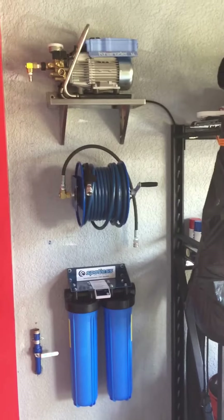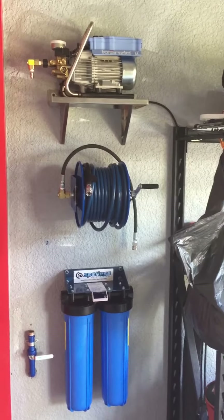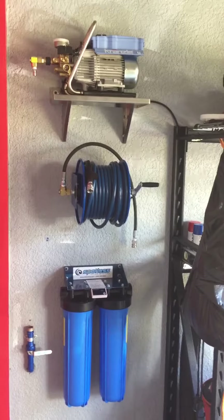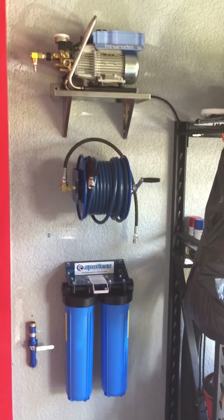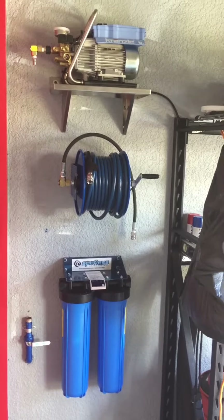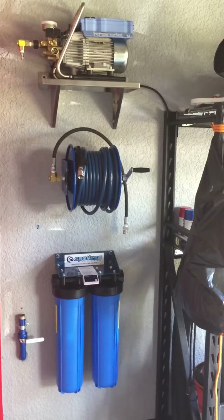Hey everybody, good morning, it's Saturday. Back in the garage again. Found that I wasn't very happy with the threaded ball valves — can't seem to get them to seal onto the PVC properly no matter what I use, so it always seems to end up with a little bit of a pin drip. So I bit the bullet.